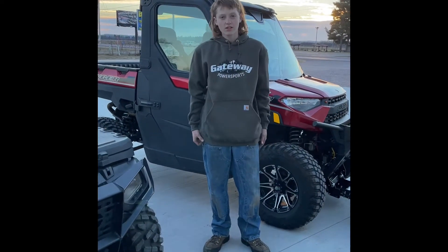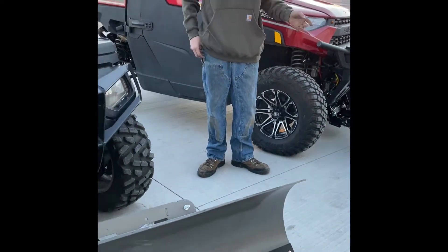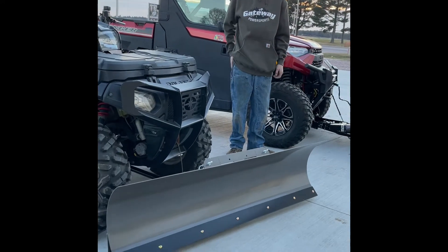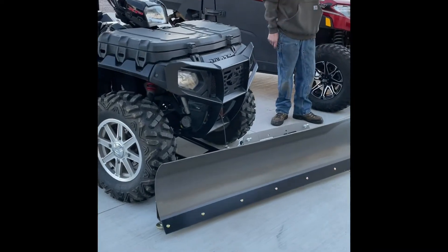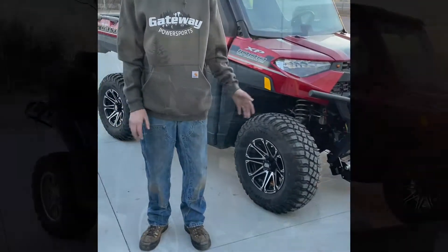Here at Gameway Powersports we just got these new plow systems in. We can get them for ATVs and UTVs. Supply is limited right now but we have been able to get a few in and we've been putting them on customer units. This one got it a couple weeks ago, and this one we just put on the other day — they both have different attachments.